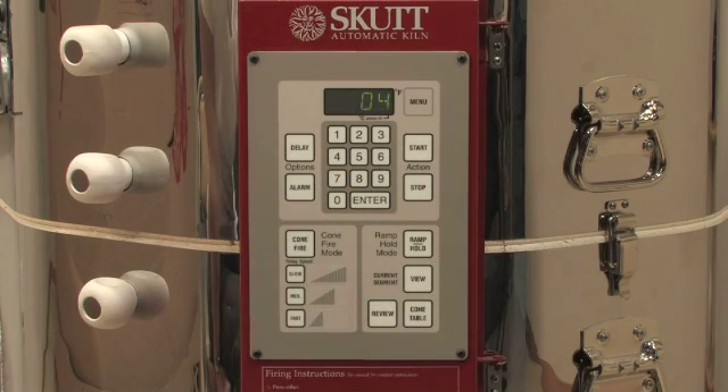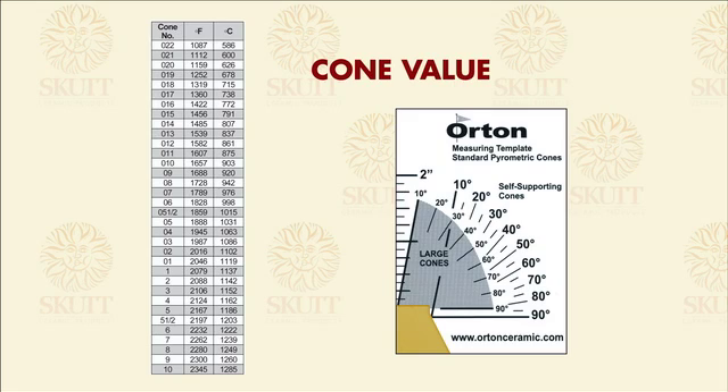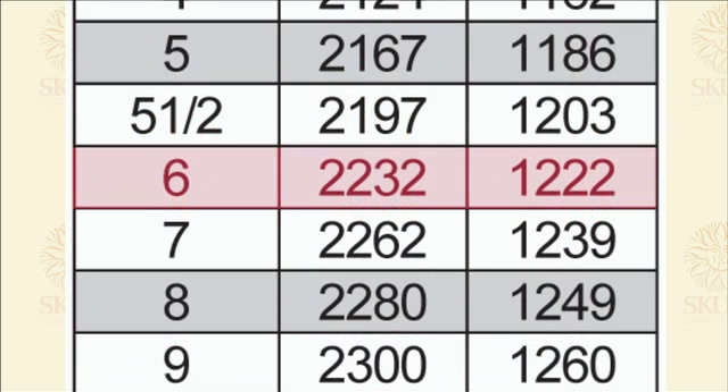Next, the controller will ask you to enter a cone value. All commercial clays and glazes should have a cone value printed on the packaging. If you are unsure of the cone value, consult an expert before you proceed. Cone values with a leading zero fire much cooler than cone values without them. For example, a cone 06 will fire to approximately 1828 degrees Fahrenheit, whereas a cone 6 will fire to 2232 degrees Fahrenheit.